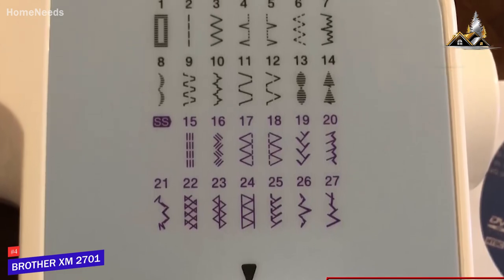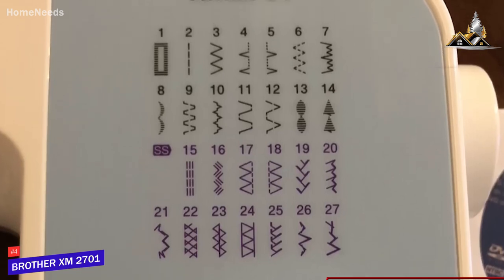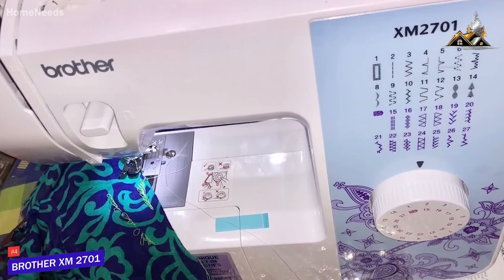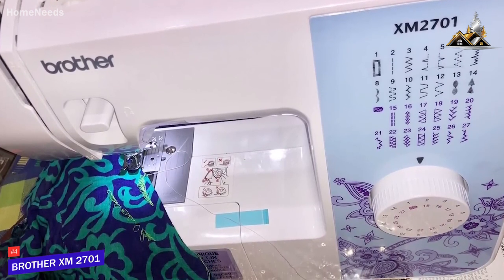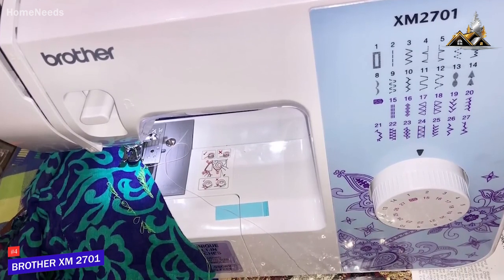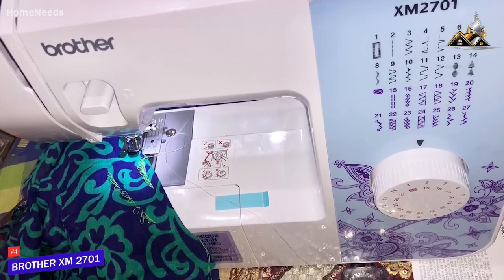However, it doesn't include embroidery functions, automatic designs, or decorative stitches like some competitors. It performs well with most light fabrics such as fleece and cotton, but it's not suitable for heavier fabrics like denim. It delivers consistent, even, and tight stitches, and it has a straight stitch function that offers impressive sewing versatility.